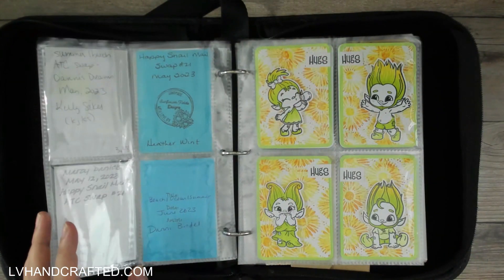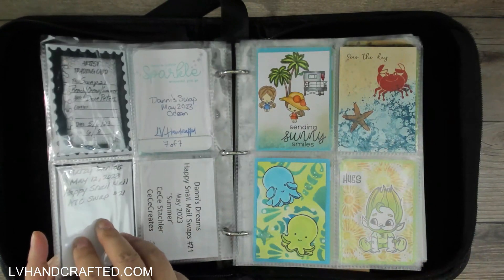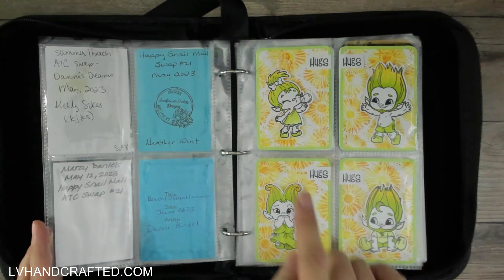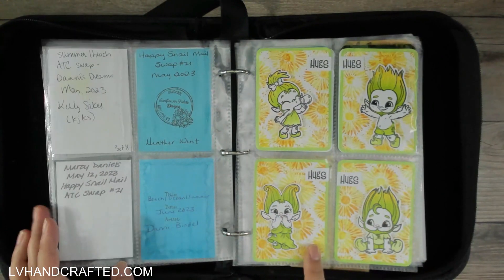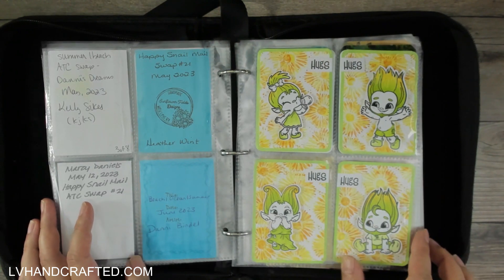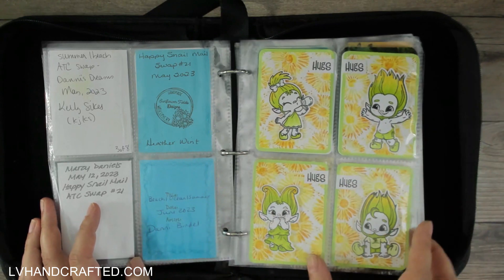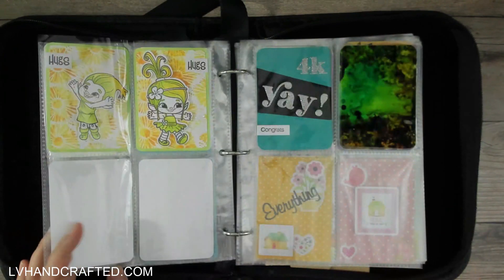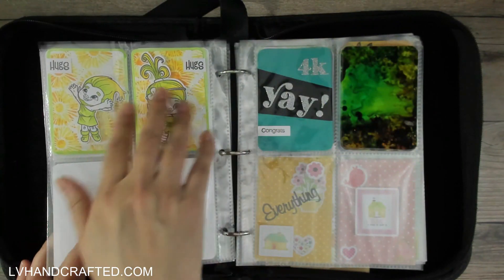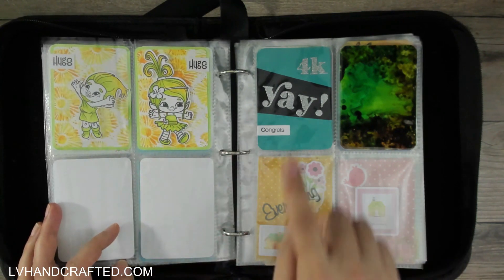I think all of these are still part of that swap. And then this one — this might've been a second swap, ocean themed. These here are ones that I made that I'm not giving away because I like them a lot, so these are just for me to keep. I might've given away a couple because I made something like nine of them, so I'm only keeping six out of the nine. These little trolls are so adorable, so those are for me to keep.